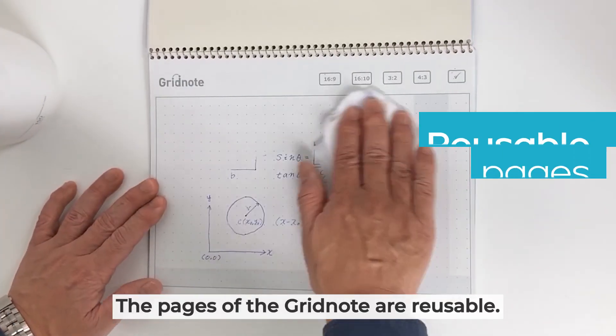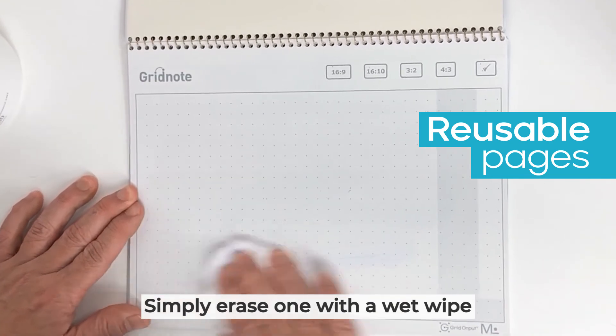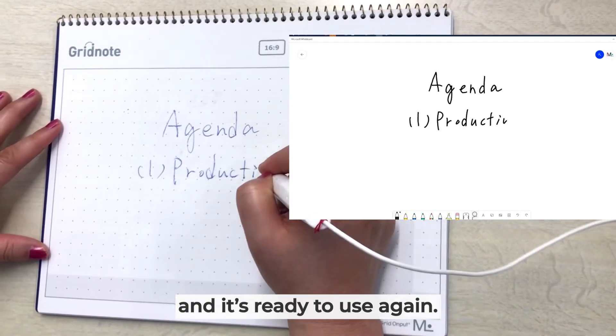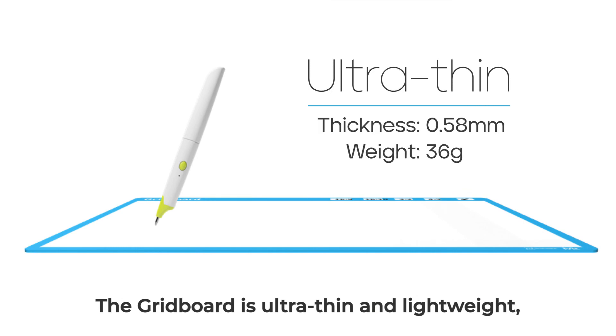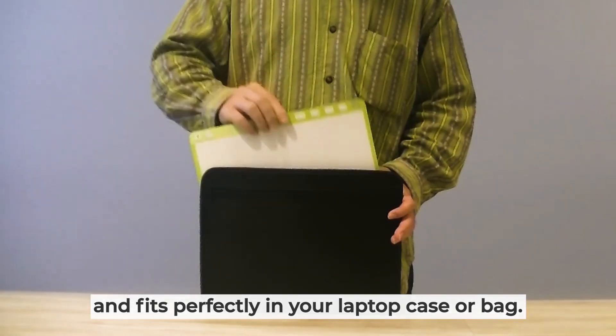The pages of the Gridnote are reusable — simply erase one with a wet wipe and it's ready to use again. The Gridboard is ultra-thin and lightweight and fits perfectly in your laptop case or bag.